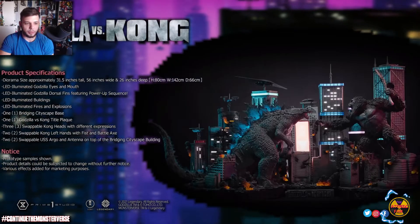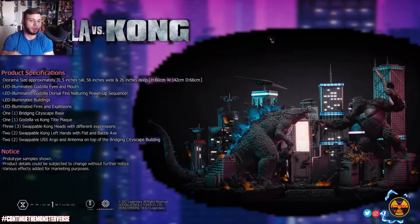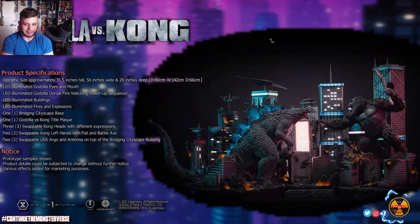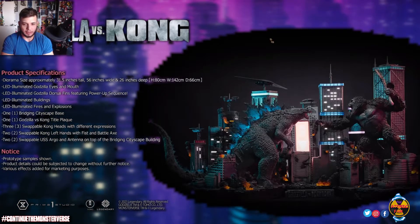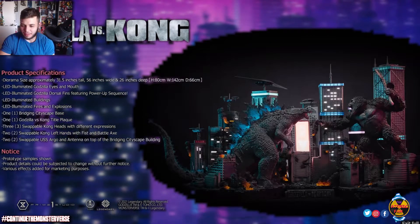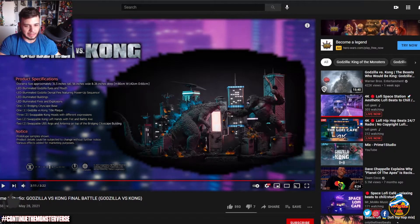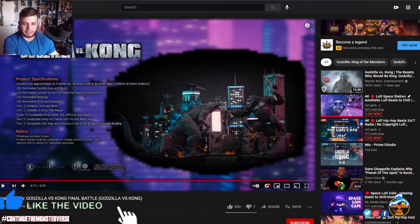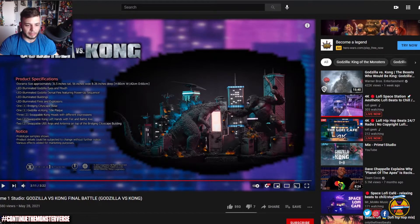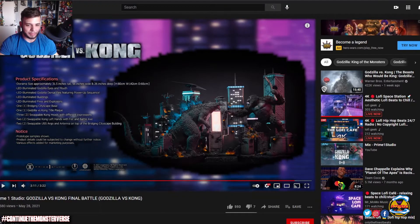The full diorama specs are 31 inches tall, 56 inches wide, and 26 inches deep — this thing is a beast. It would almost have to be the centerpiece of a room, like a Godzilla man cave. It's a little out of my budget for now, but at some point I hope to afford one of these epic pieces. I'm just such a sucker for all the Godzilla vs Kong figures and statues.